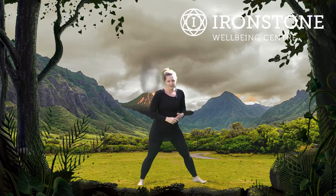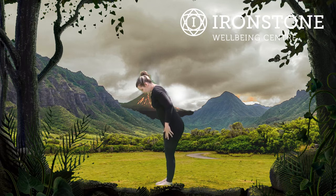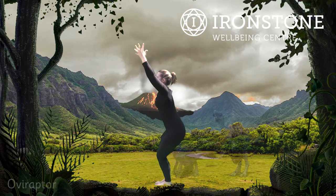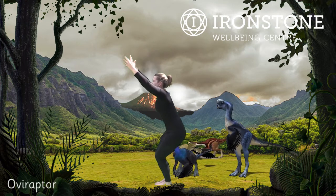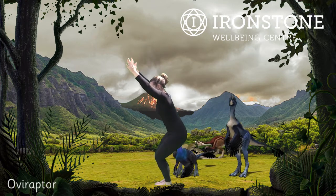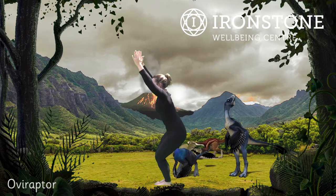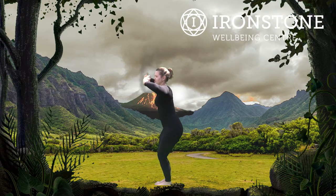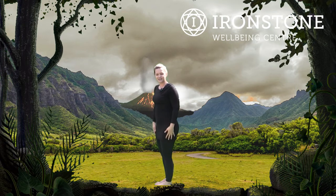After that we've got the Oviraptor. We come with our feet together, hands above the head, and we sit down. This is our Oviraptor Pose — into a pretend chair we're trying to sit down into. Hands are stretched up above our heads, nice and strong. Excellent. And straightening the legs. Well done.